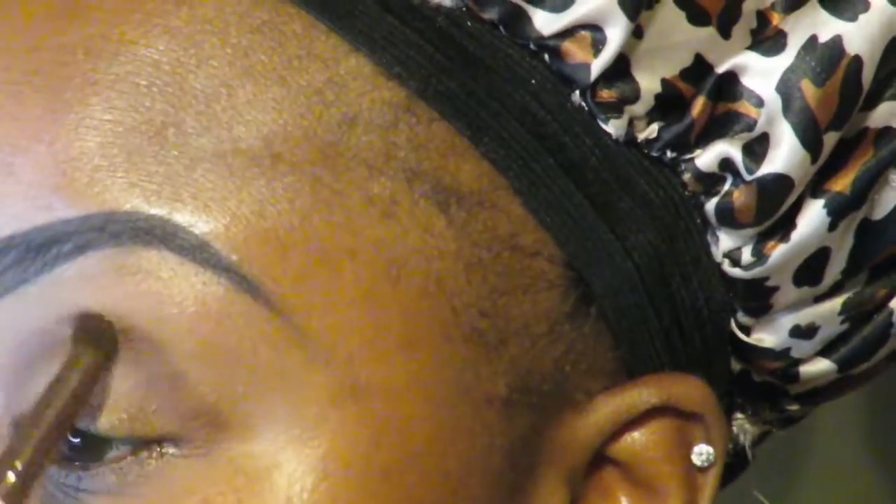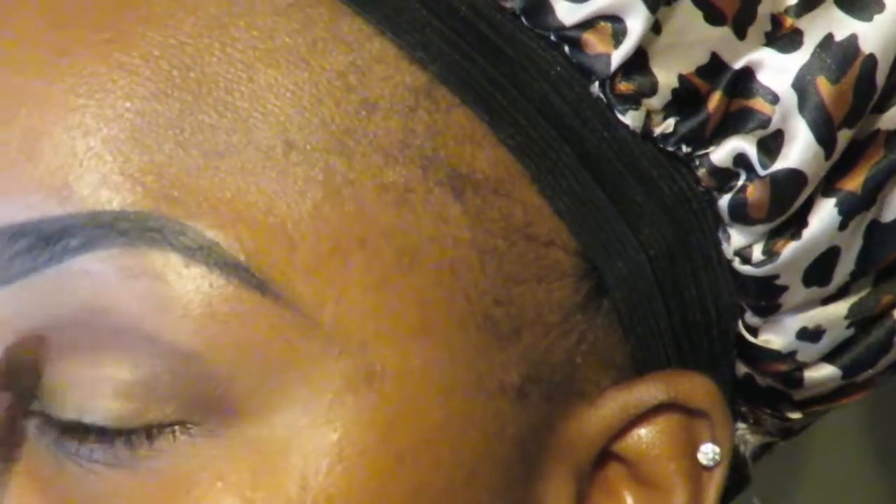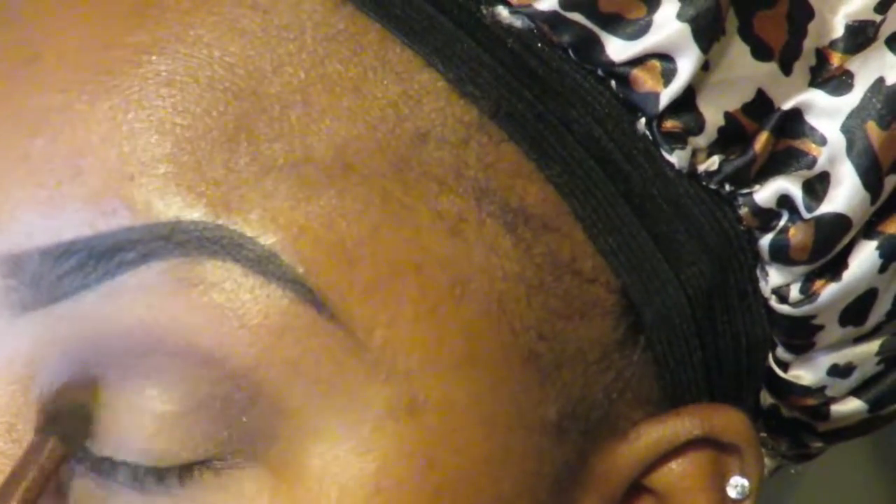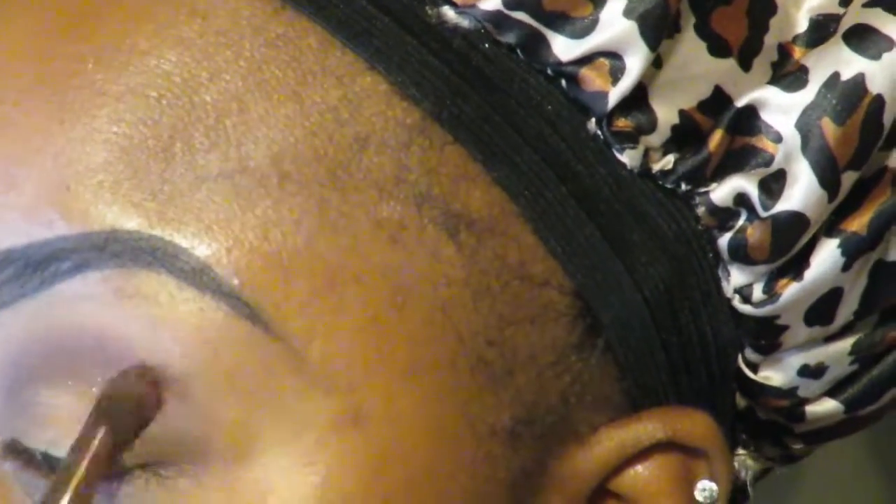It don't matter what type of makeup you decide to wear, whether you decide to go all out or not, they still gonna stare baby, they're still gonna stare. So we're just gonna do a little simple Thanksgiving holiday glam real quick, and I'm just putting that dark purple shade all over my lid.